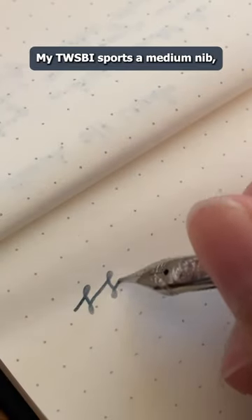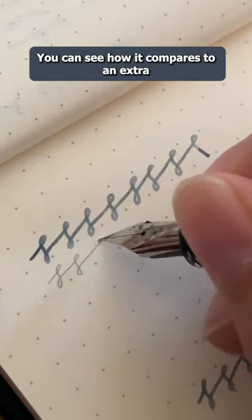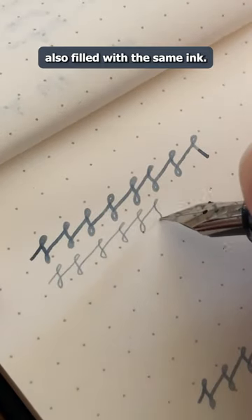To show off the qualities of this ink, my Twisbi Sports Medium nib, much broader than the other pens in my collection. You can see how it compares to an extra fine nib on my Pilot Kakuno, also filled with the same ink.